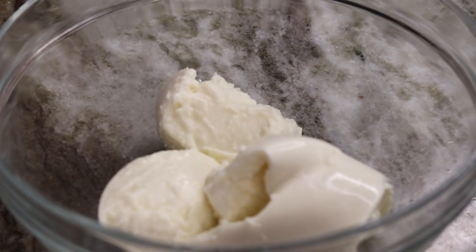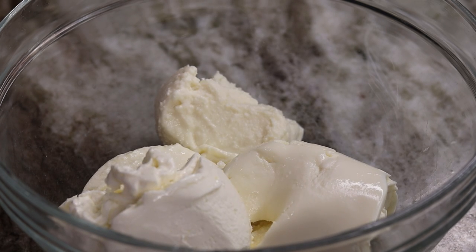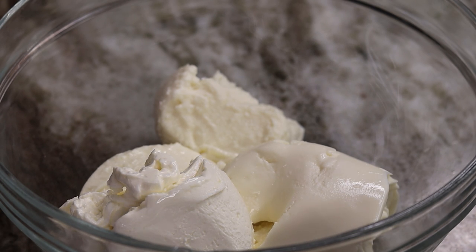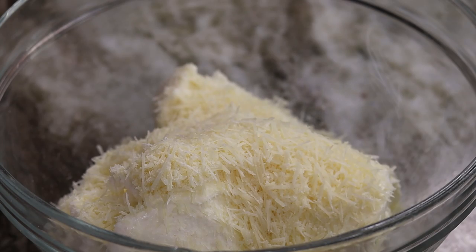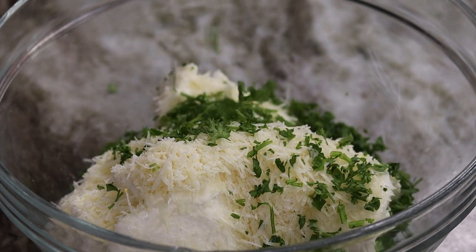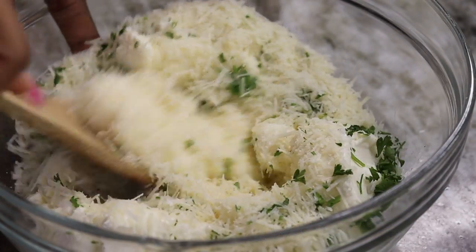Now we're going to mix our cheeses together. I'm using ricotta cheese, but if you don't eat ricotta cheese I do have a recipe down below — a lasagna I made about a year ago with no ricotta cheese, so check that out. I'm adding the ricotta cheese with some cream cheese, as well as some parmesan cheese, and we're going to add some fresh parsley in there as well. Just mix that all up together.